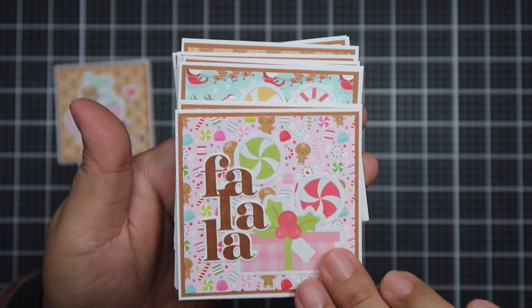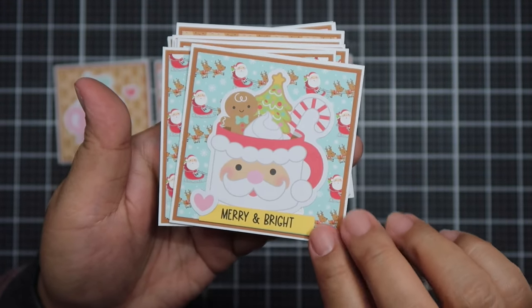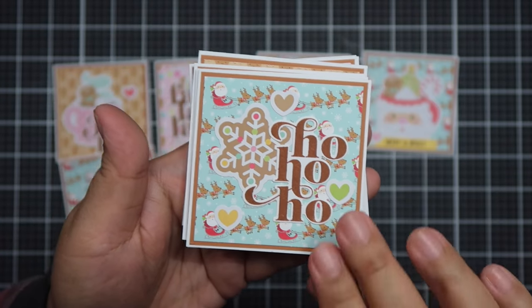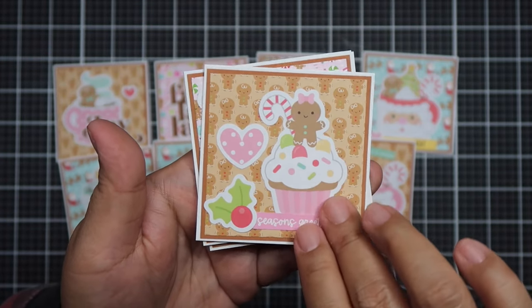So here are all of the note cards I created — I created 12 of them. I'm just going to go ahead and flip over it. I hope you enjoyed this video, and if you did, I would appreciate if you give it a thumbs up. And if you're not already subscribed, please subscribe. Thank you so much for watching and I will see you on my next video. Have a wonderful day. Bye.